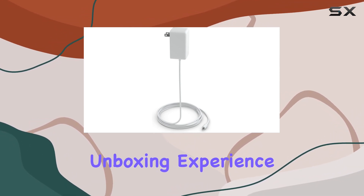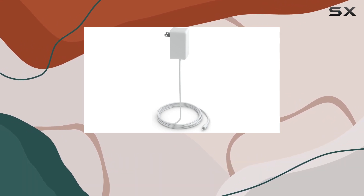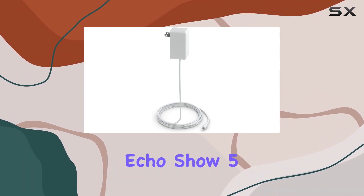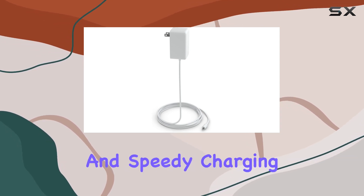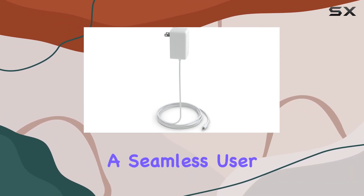The unboxing experience is straightforward, with the adapter neatly packaged and ready to power up your Echo Show 5. The 22W output ensures efficient and speedy charging, maintaining a seamless user experience.